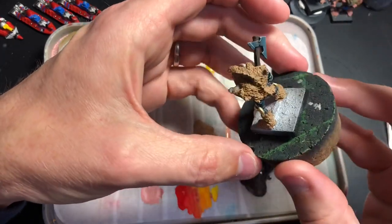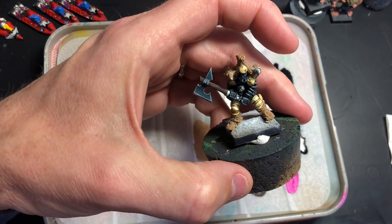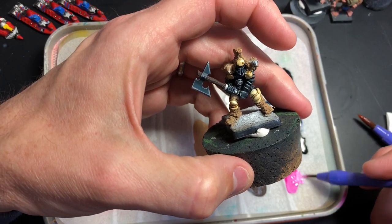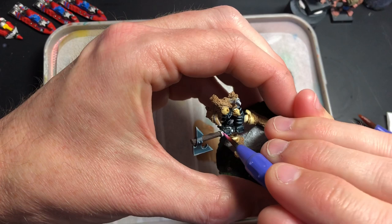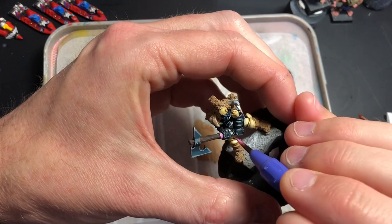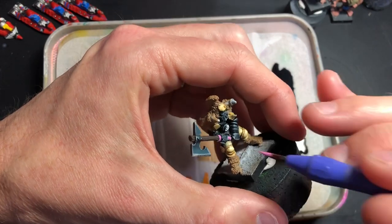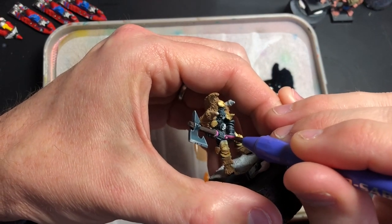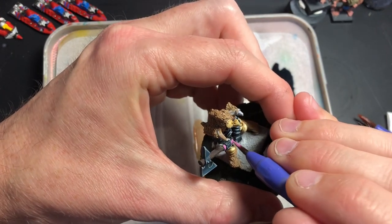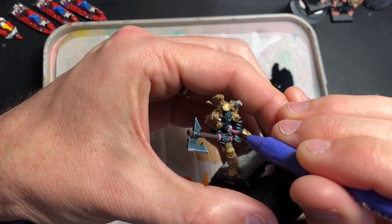I'll just give that one wash and let that dry. Now I'm going to add some pink to that handle — I haven't added any pink so far. I might do some freehand or something later, but I think that handle will look nice in pink. This is the Game Color pink from Vallejo — I think it's called Tentacle Pink. I might also do some pink on this little icon here.